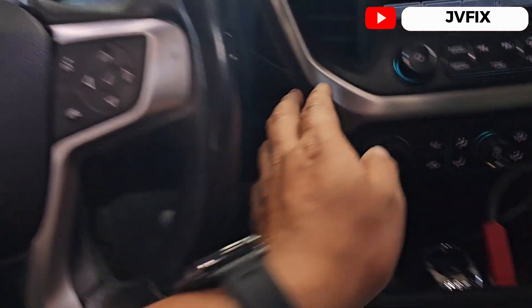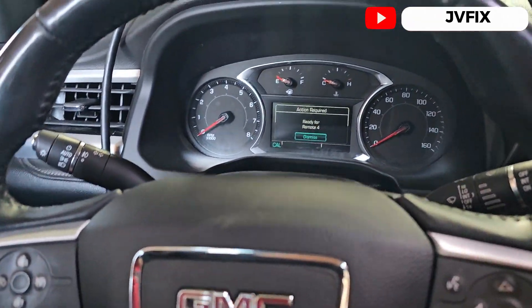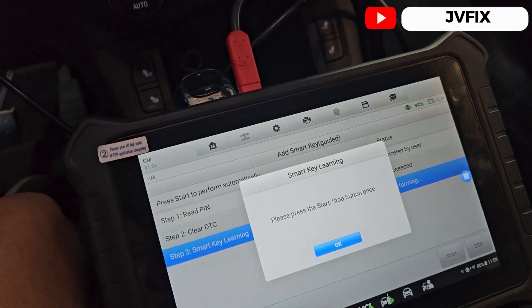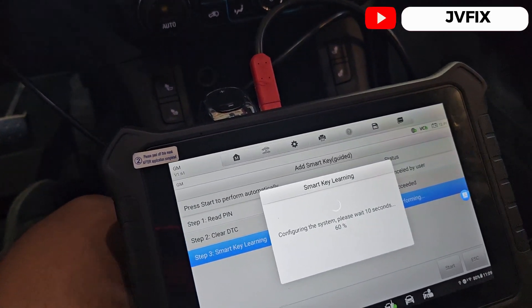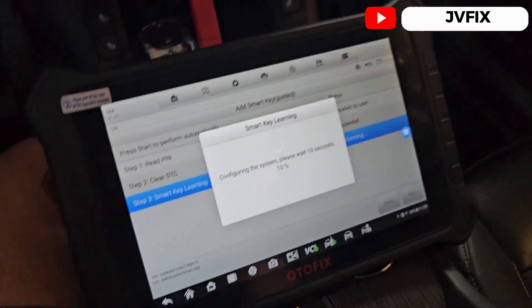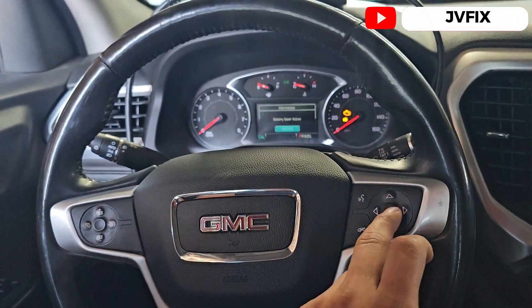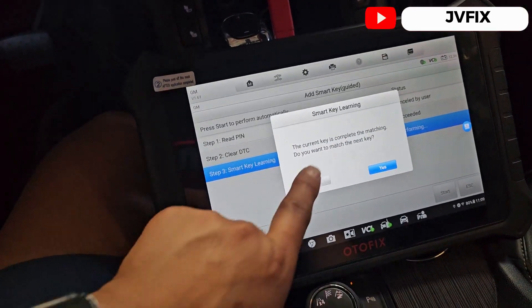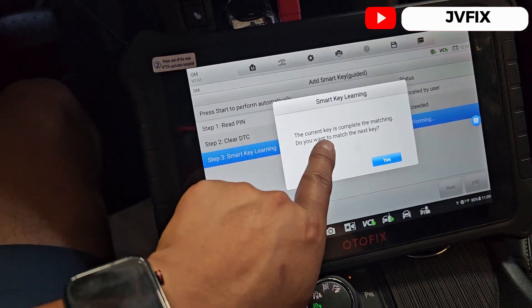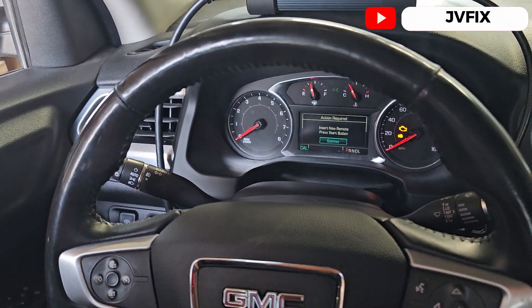We are in the process right now. We have battery low because I don't have a charger. Press the start button once. It says ready for remote 3 and ready for remote 4 — just press OK. It's going to configure the system. The current key is complete. It asks: do you want to match another key? No.